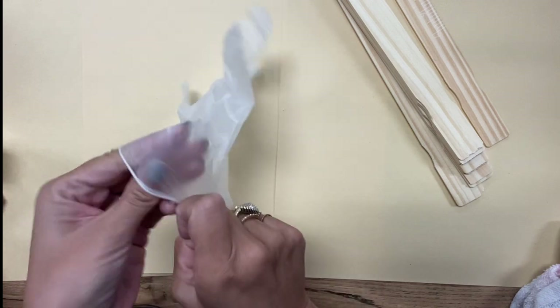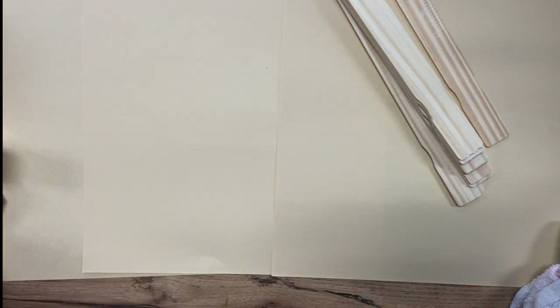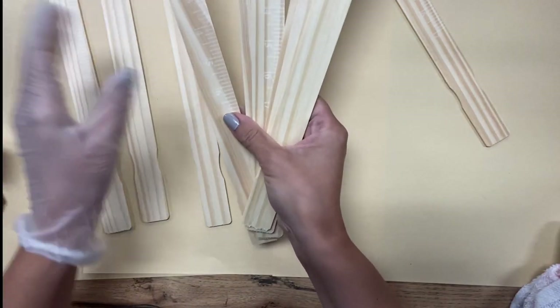I'm going to spread these out a little bit and put on some rubber gloves. The stain I'm using — just like I said — four different colors: there's a walnut, more of a gray one, an ebony, and rustic beige. Hopefully those have enough variety to them.